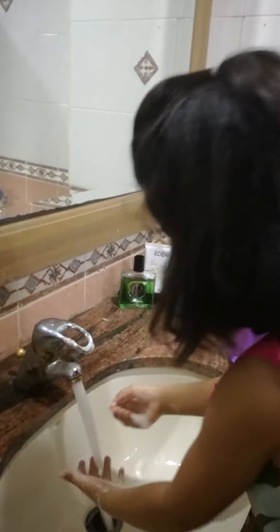Now, turn the tap back on when it's all soaped. Then wash it off and soap it off. Then take the towel and dry your hands.